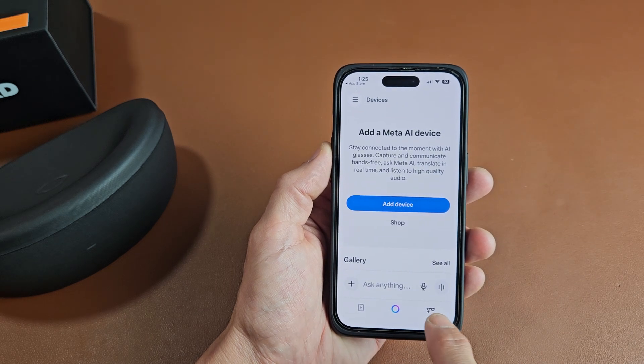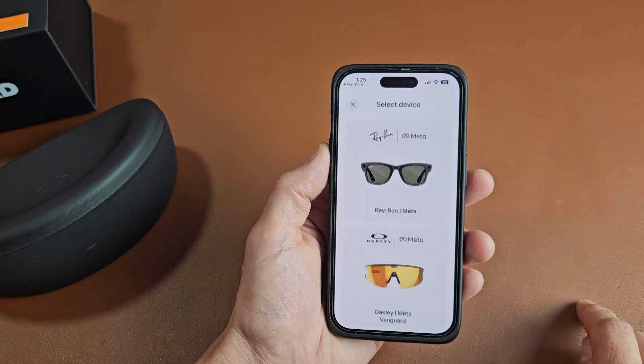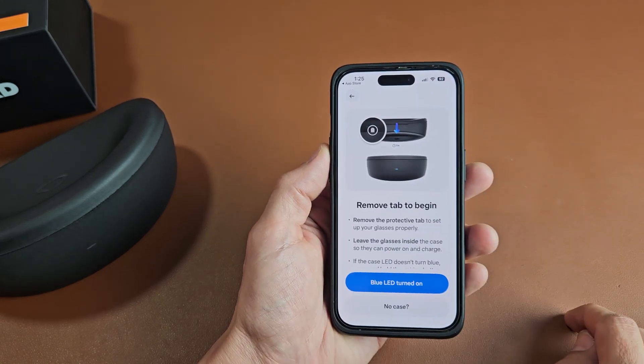Once you're in the app, tap on the bottom right-hand side with the glasses and the plus sign — just tap on that. Then you'll be on the next screen; tap on Add Device. From here, we're going to choose the Oakley Meta Vanguards, which is right here. Tap on that.